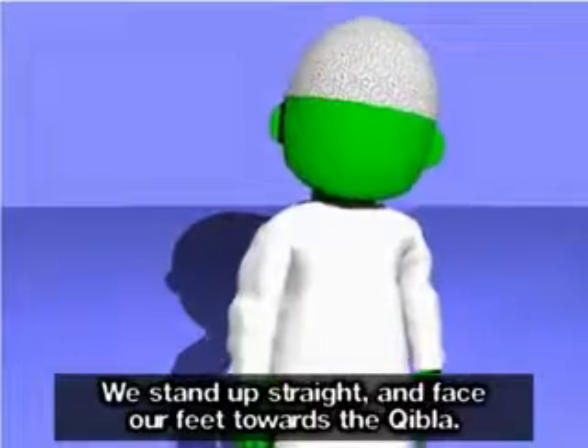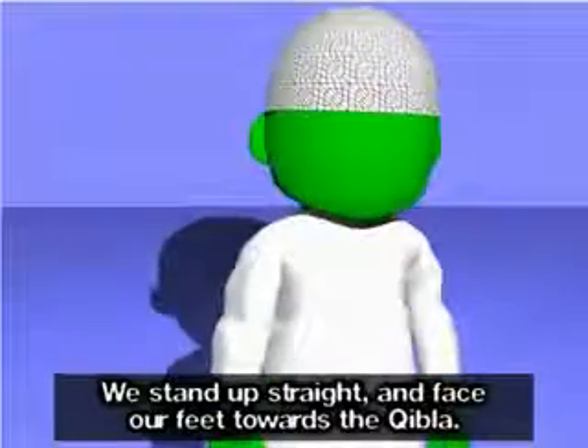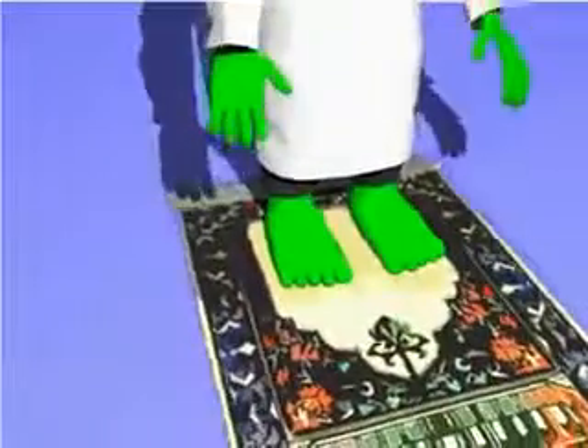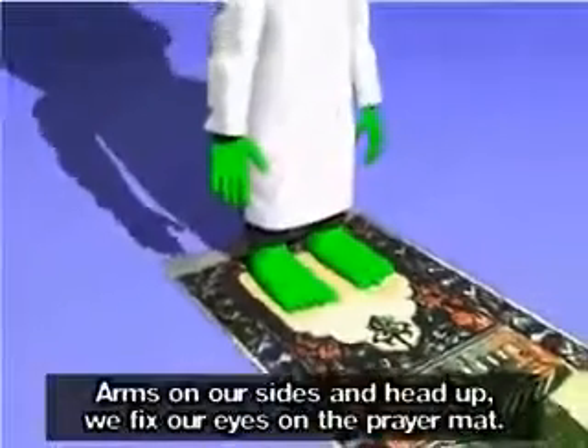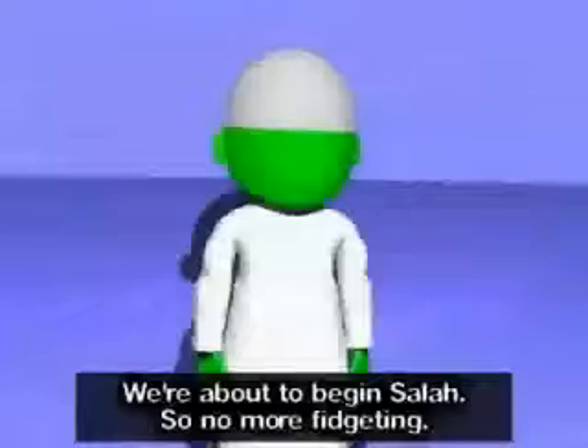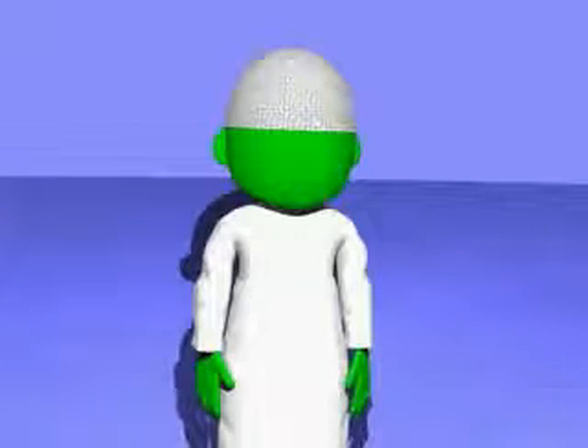We stand up straight and face our feet towards the qibla. Arms on our sides and head up, we fix our eyes on the prayer mat. We're about to begin salah, so no more fidgeting.